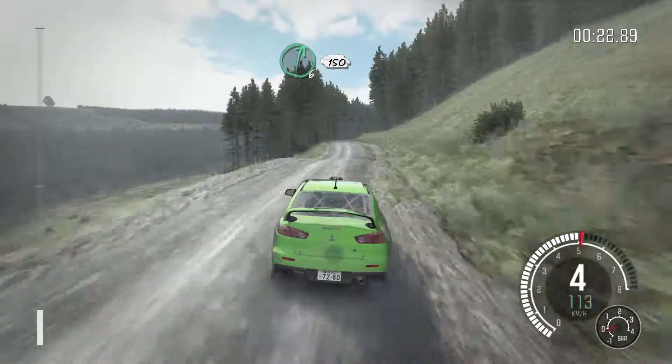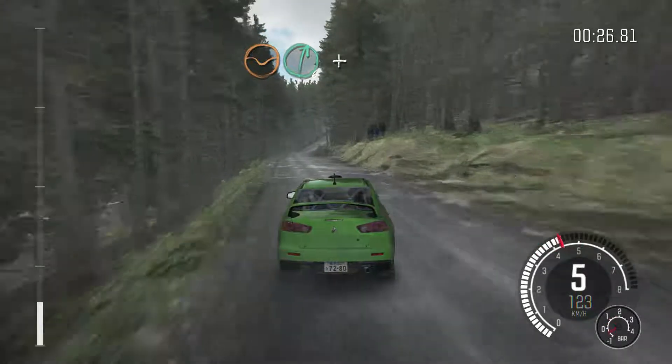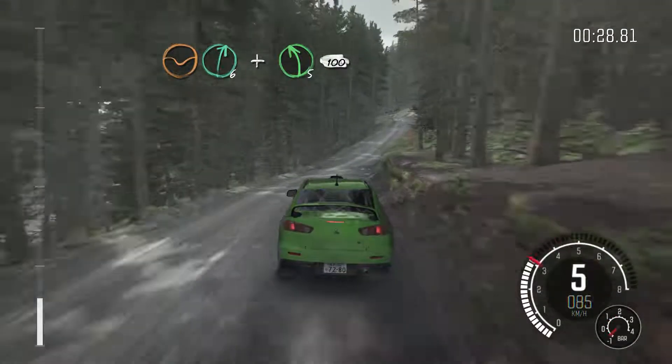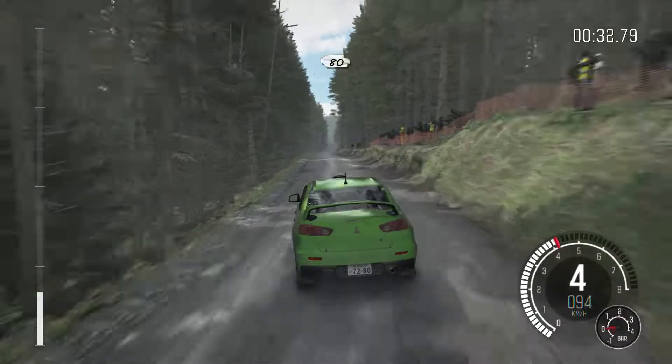60 over crest, left 6 and right 6, 100. Left 6 and right 5. And left 6 half long, 80 over crest.